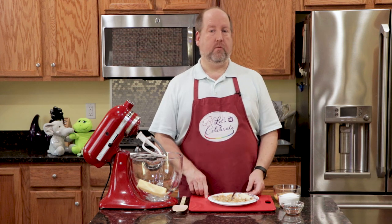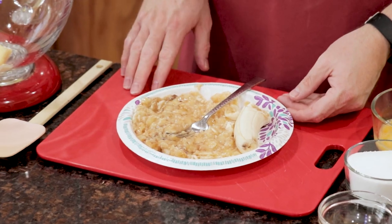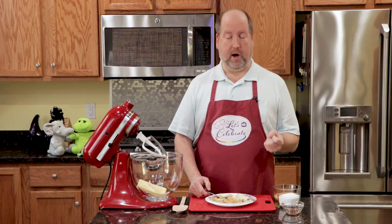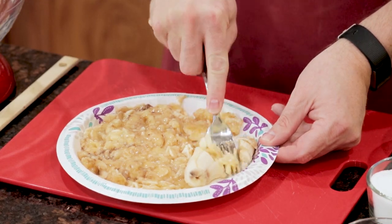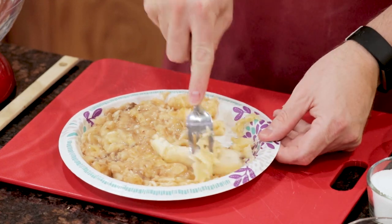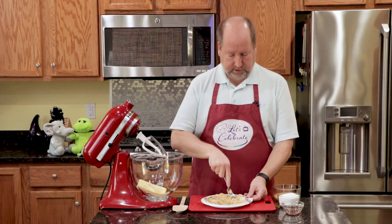Now the most important part of this is the bananas. I have three very ripe bananas. You want to use very, very ripe, even overripe — once they start getting spots and a little brown on them. I've just mashed them up with a fork. It's just this simple.